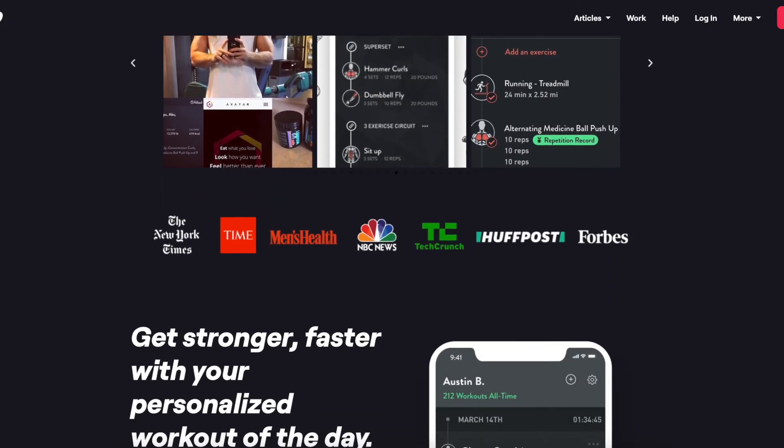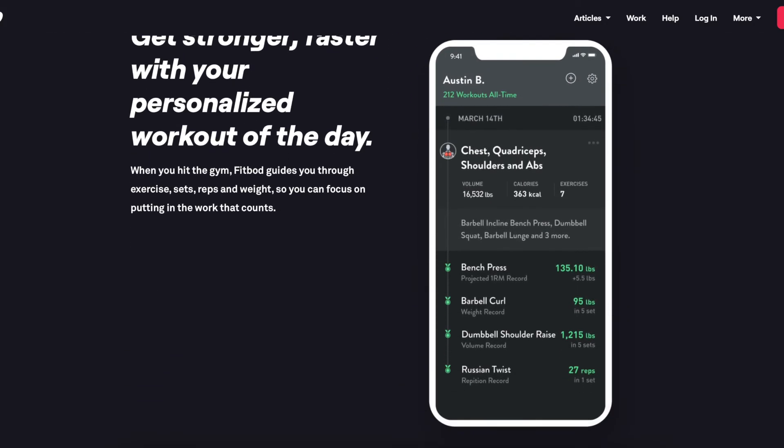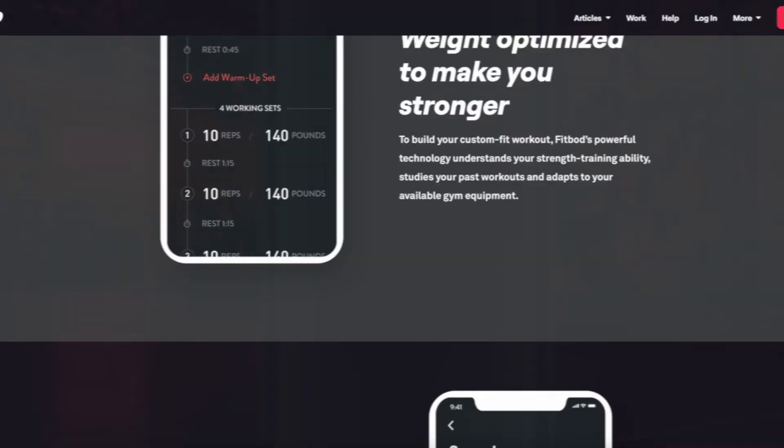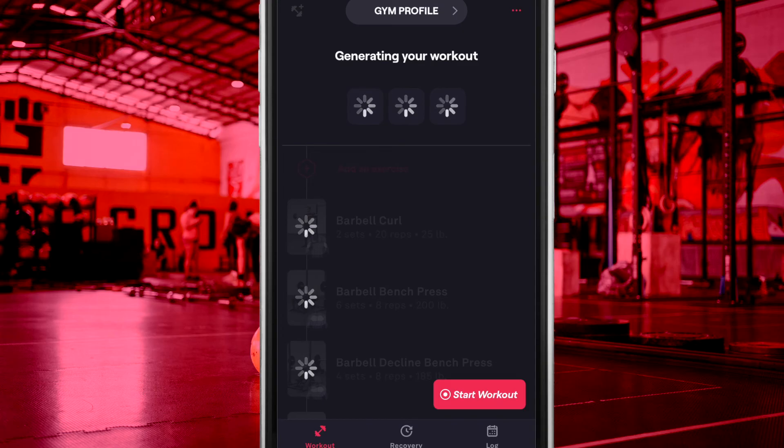If looking for a workout logger that offers a freemium model in addition to a paid subscription, then FitBot is not for you. There is also no real way of completely turning off the AI, for those who wish to do their own thing.